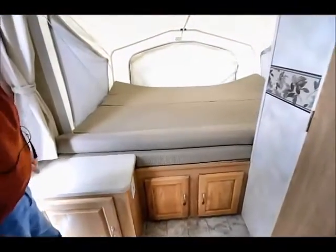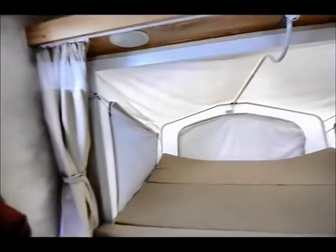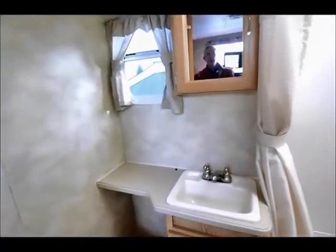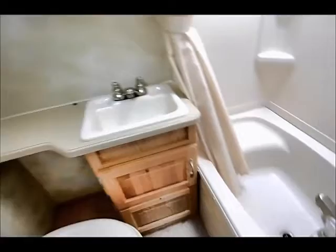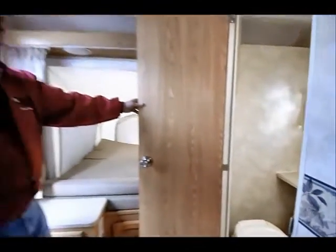Technically, how many would the brochure say it sleeps? Let's see — two, four, six, eight. Having eight in this trailer camping would be a little tight. We have a bathroom off to one side with a regular little tub shower, sink, and bathroom stool. Up above we have a fantastic fan for condensation, so when we're taking a shower we can crack that little window open and turn on the fan to have that condensation go out of the trailer, not inside.